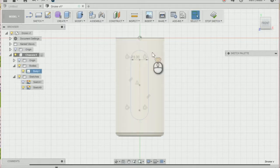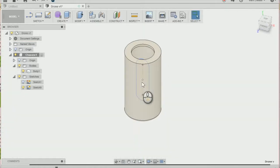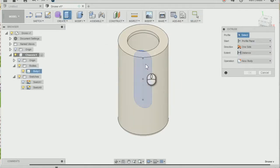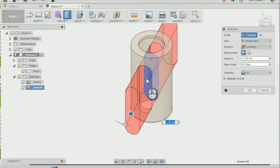We can stop the sketch and I'm just going to extrude that out by going to the toolbar then Extrude, or you can press E. I'm going to change the direction to symmetric and drag outwards, making sure it's cutting through both sides of my mounting, then press OK.